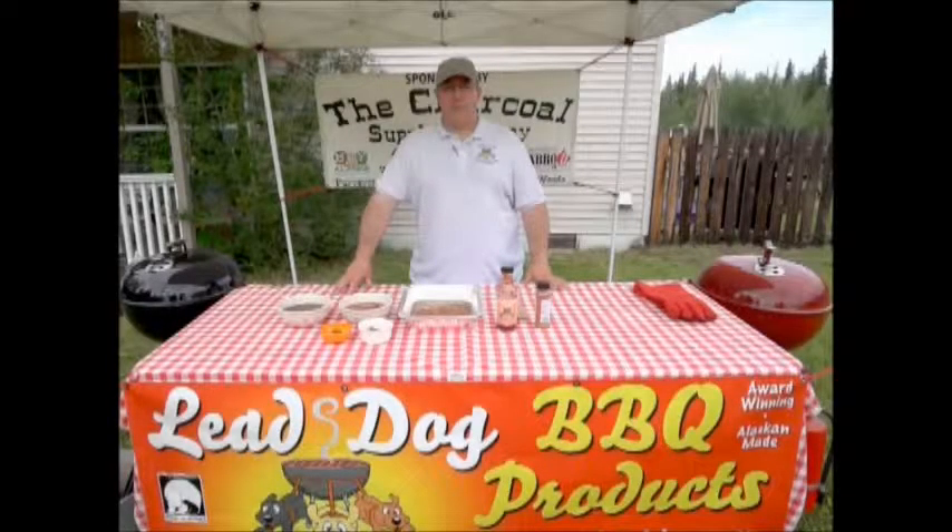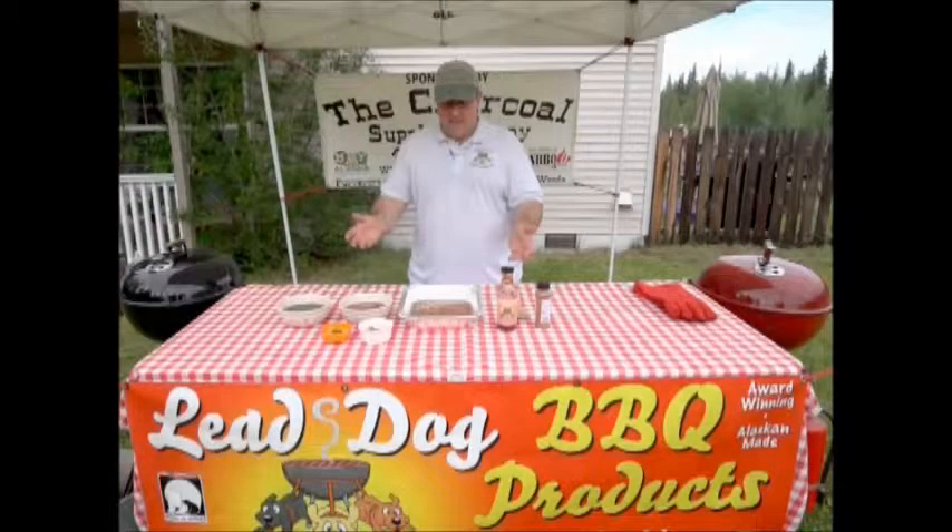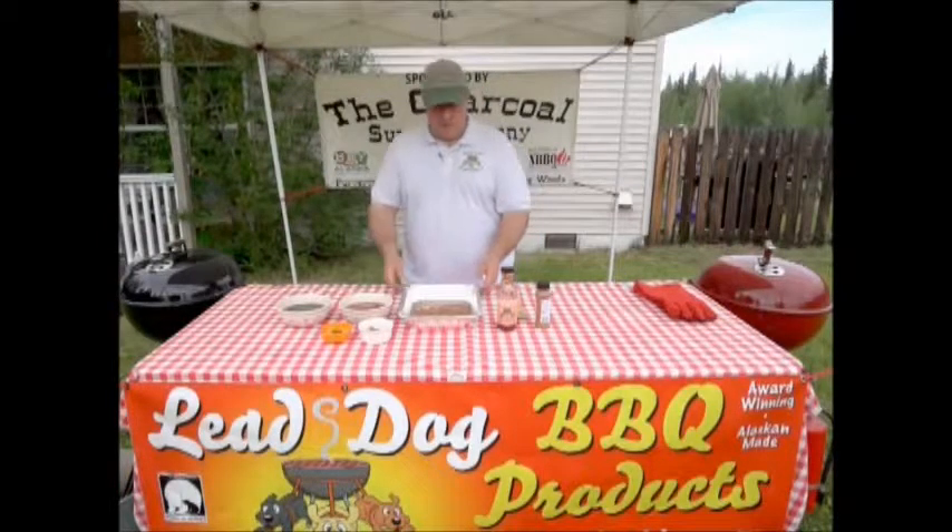Good afternoon. I'm Dan Gilson, the owner of the Charcoal Supply Company and pitmaster of Three Dogs Barbecue Competition Barbecue Cooking Team. What's a cookout without beans? So we're going to talk a little bit about beans today. You'll be able to find the recipe for this on WebCenter 11.